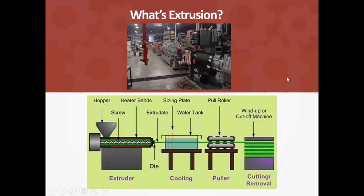Thank you, Jenny, and welcome everyone. What is extrusion? When we talk about extrusion, if you can remember when you're a young child, you had a Play-Doh machine that would press out shapes — put the Play-Doh in, press on it, and the shape would come out.